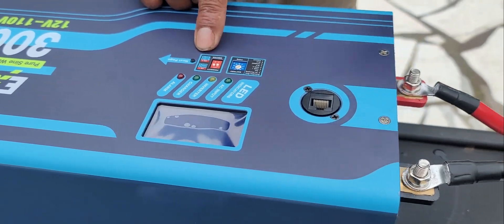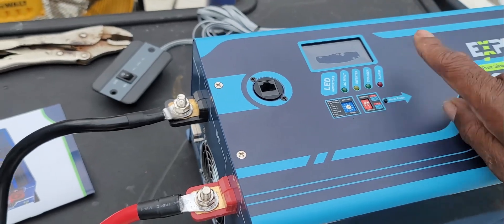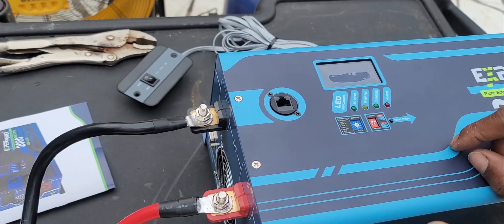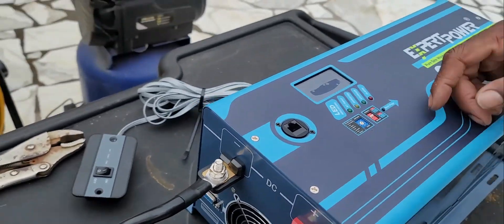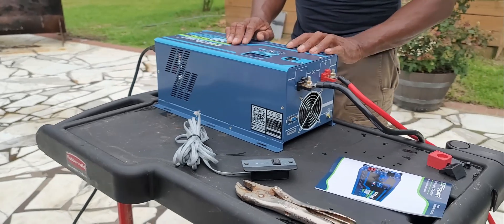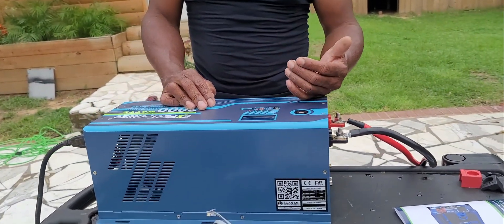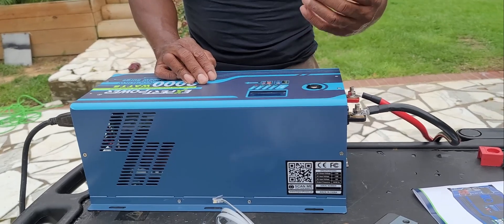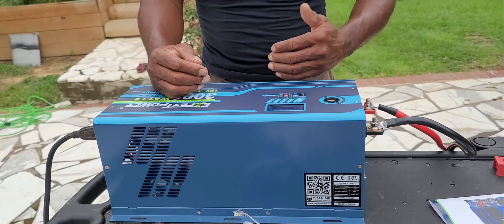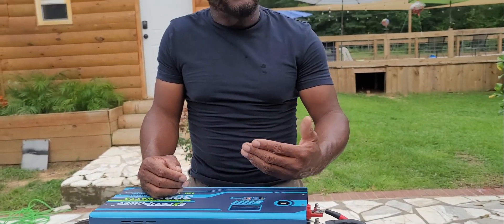We're going to be running on DC. DC is up on your number two switch right there. We're going to be running on 60 hertz, which is also up. You can run this on 50 hertz or 60 hertz — we're going to run it on 60. Also, you have a little dial here where you have your different battery types, like LiFePO4, lead batteries, and gel batteries. You have your little switch here — you can turn it to each one so you can get the proper charge.